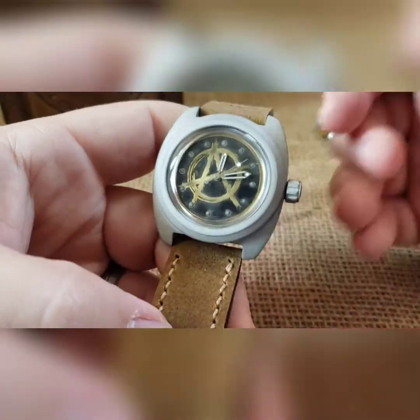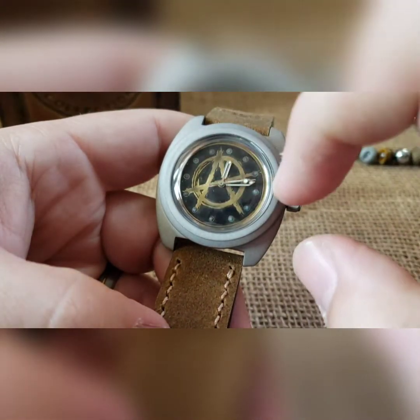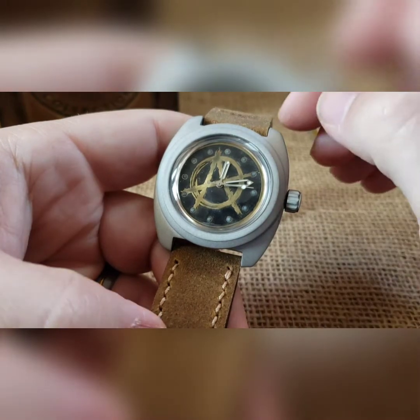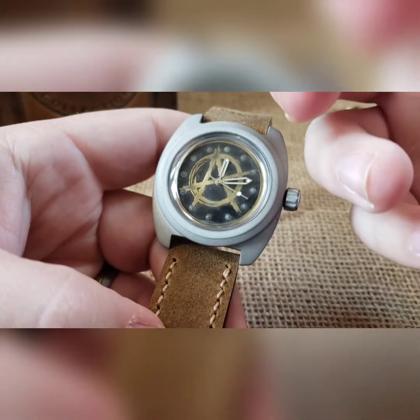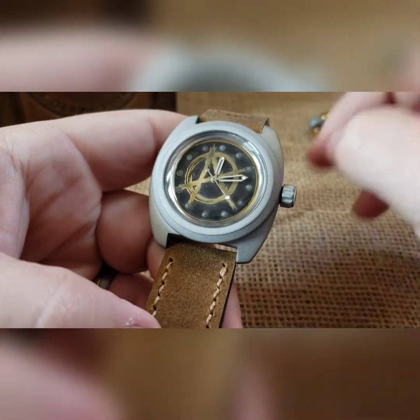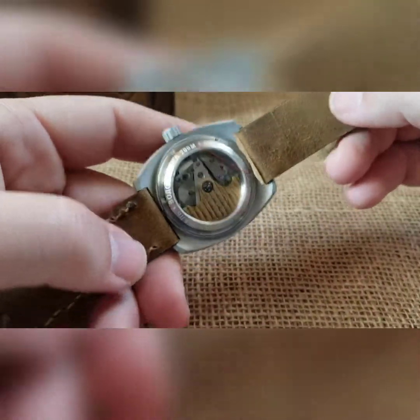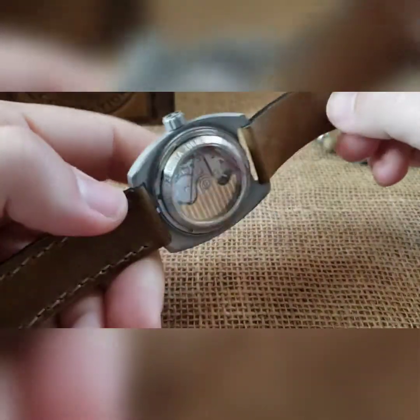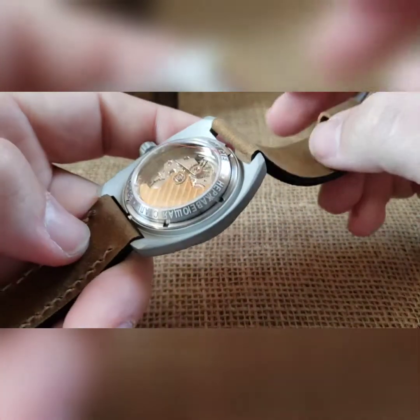I did a silver omega-style handset so you could see through the hands into the logo. Some of the hands I have are really big and they kind of cover up the logo too much, so I went with that style so we could see through it. Large window exhibition caseback — I went with a brass gilded rotor to kind of go with the flow, and a stainless steel movement holder in there.